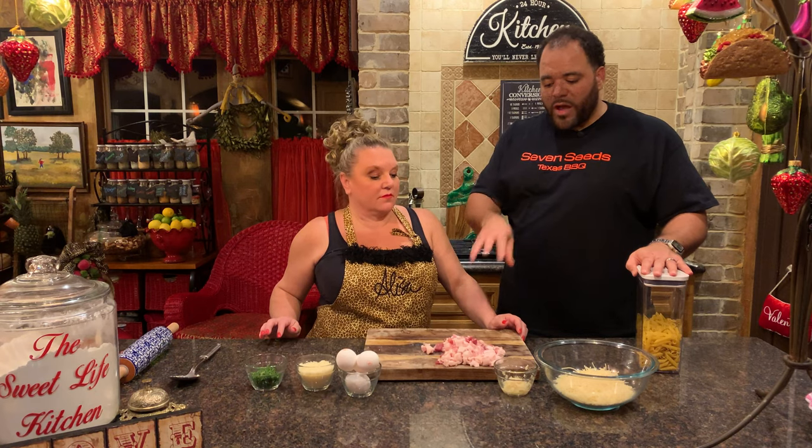I prefer pasta al dente. Read your box — whether it's homemade or from a box, there'll be a time on how long the pasta should be in the water before you strain it. We'll have the pasta going, and you can save a little bit of your pasta water. We'll have the bacon going — I like to get the bacon right to crispy, then add garlic at the end so it doesn't burn.